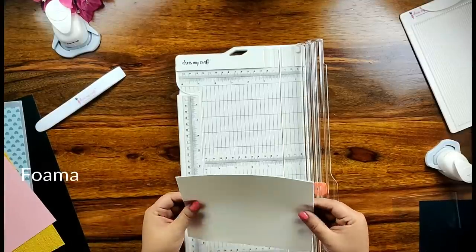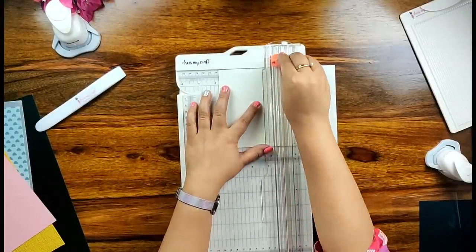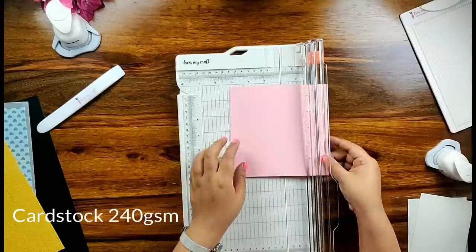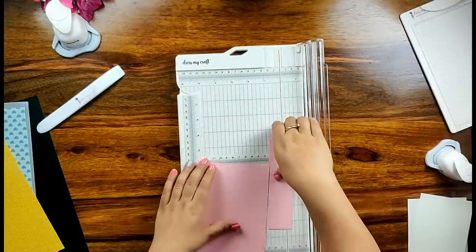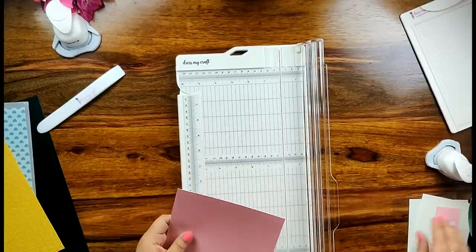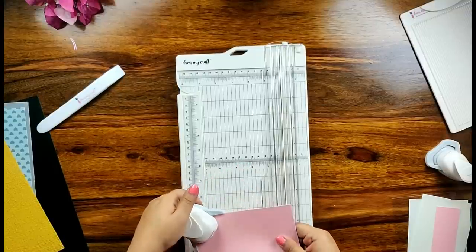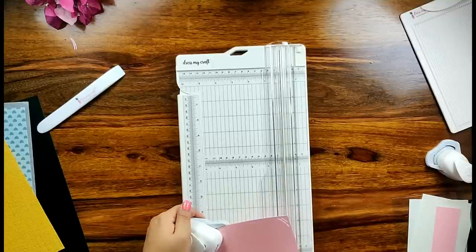Now I have taken a foamiran sheet of 0.8 mm thickness — all you need to do is place the sheet on the trimmer, run the blade once, and you will have a crisp straight edge with no wobbly cuts. Now I have taken a pink cardstock of 240 gsm and running the blade once gives a crisp, clean straight edge that looks absolutely professional. Now I am taking my corner slot punch from DressMyCraft to create a photo mat for my mini album — with the paper trimmer and corner slot punch together, I can quickly make as many photo mats in no time.